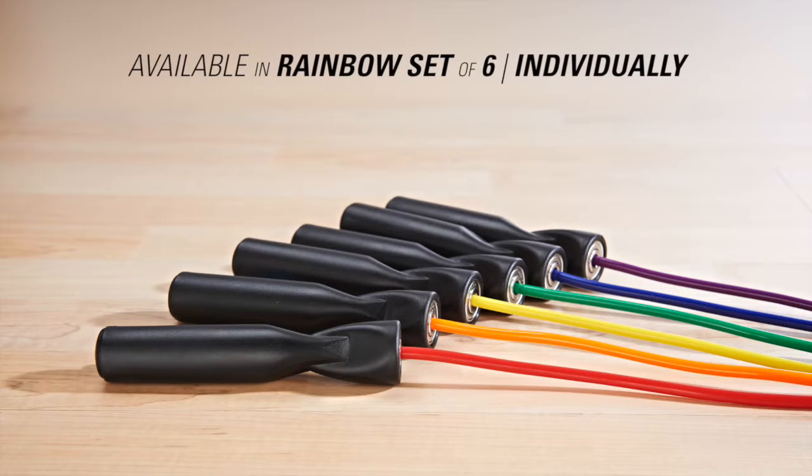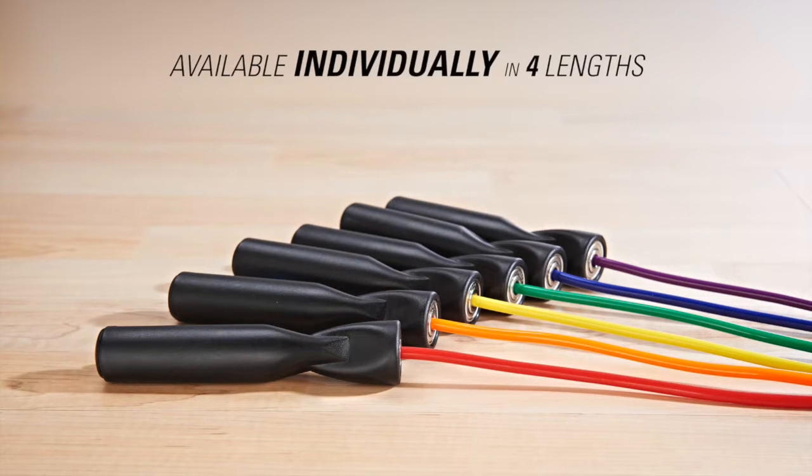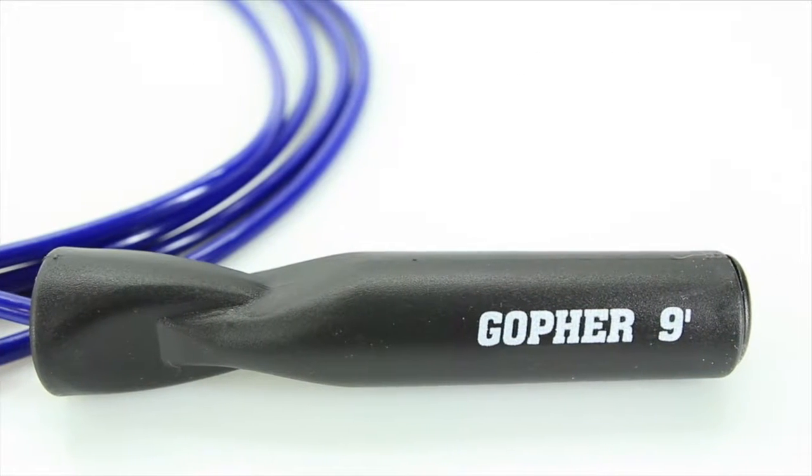Choose Maxpin Speed Ropes in rainbow sets of 6 or order individually. Available individually in four lengths. Length is designated by the rope color. For the rainbow set of 6, length is printed on the handle.